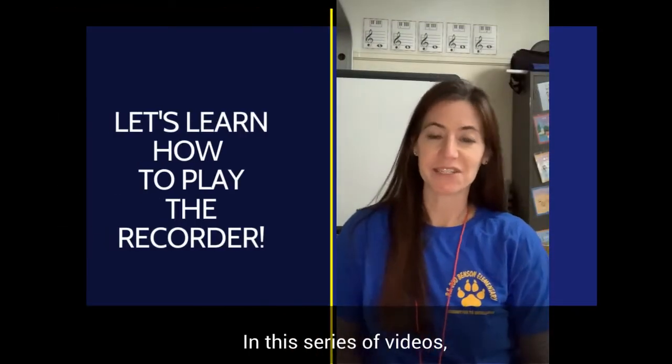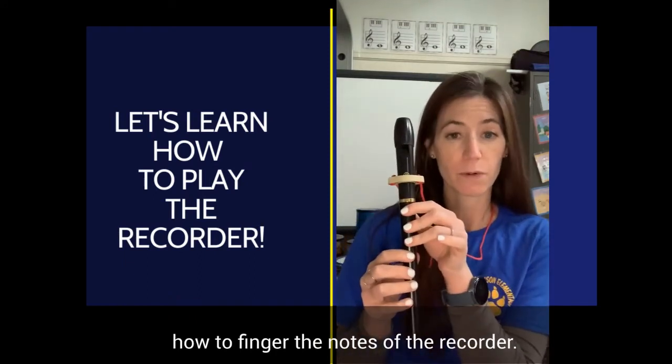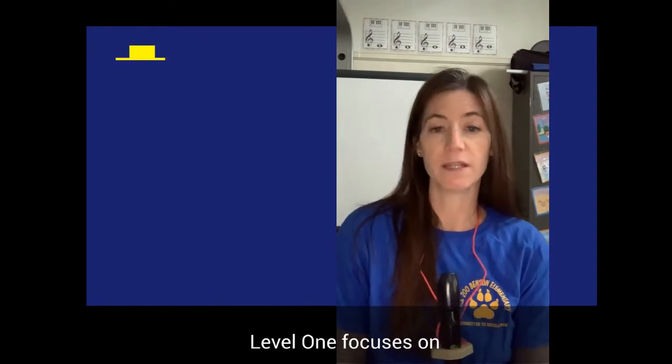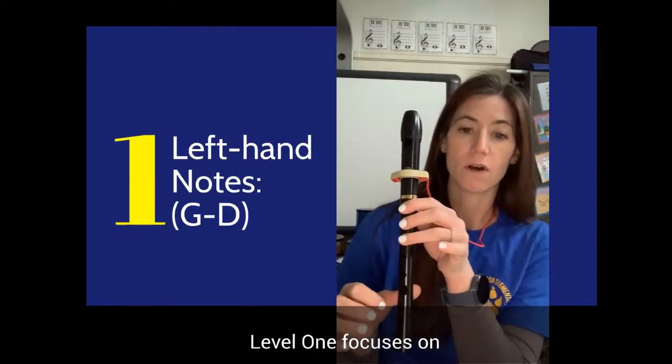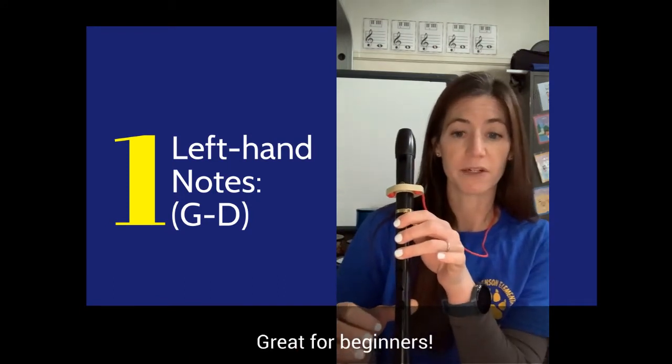Welcome. In this series of videos, we will be learning how to finger the notes of the recorder. The recorder fingerings are divided into three levels. Level one focuses on the notes that can be played with just the left hand. Great for beginners.